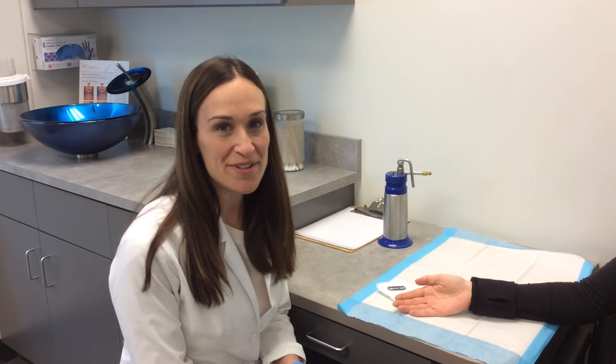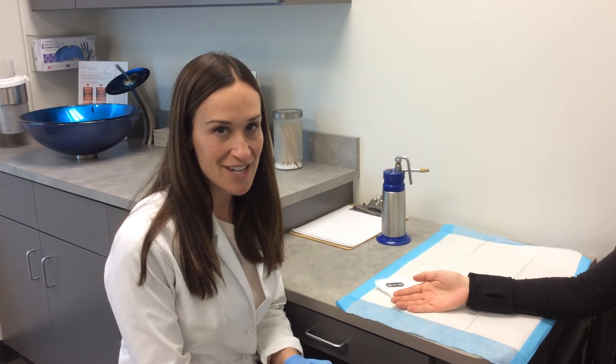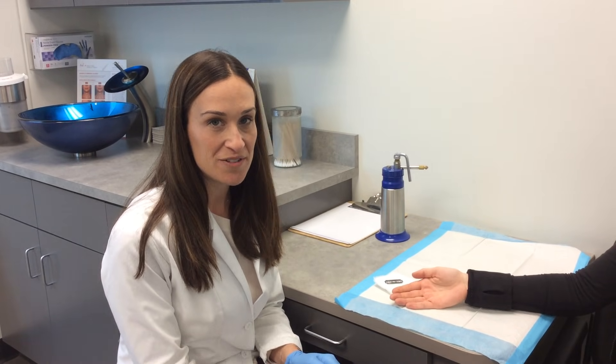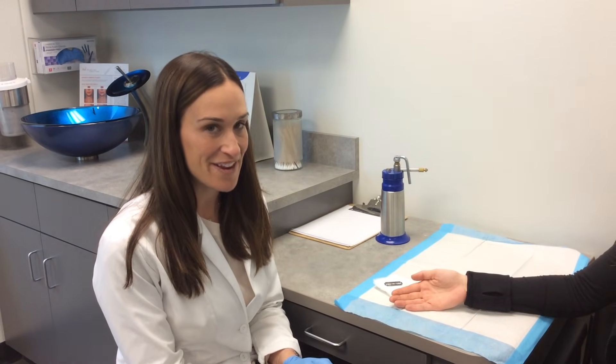Hi, my name is Lauren Sundick. I'm a physician assistant at Terrain Dermatology. Today I'm going to demonstrate a wart removal, something we do every day in the office. It's easy and not too painful.